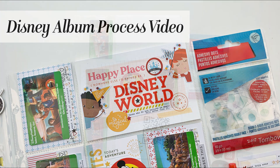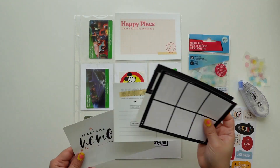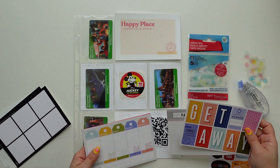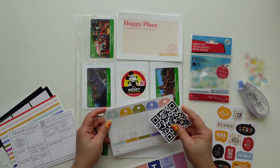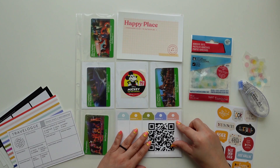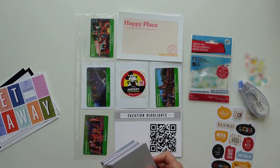Hi everyone, this is Jenny Garcia and I am working today on my Disney album. This is the very first page that you see when you open the album. It's going to have the title, some fast pass cards, a sticker we got, and a QR code for a video of the whole Disney experience.